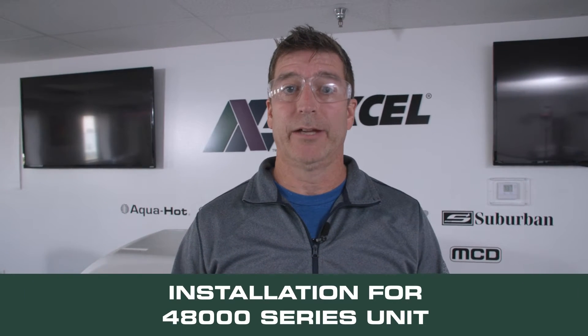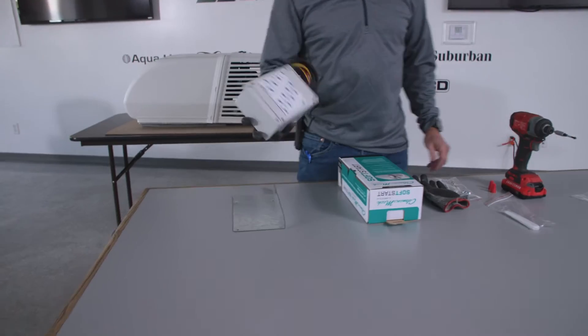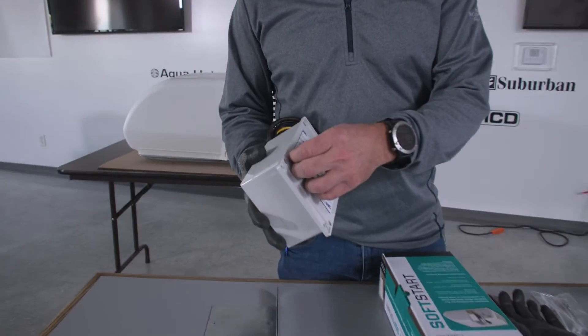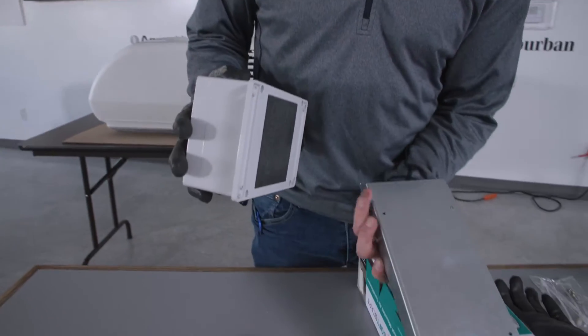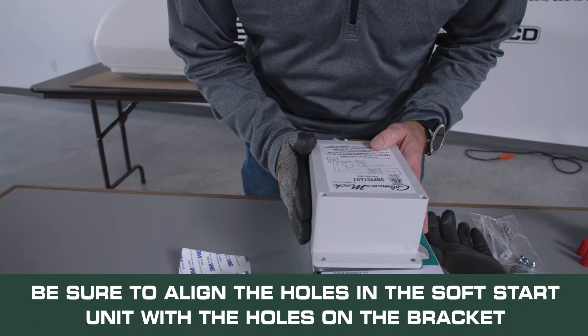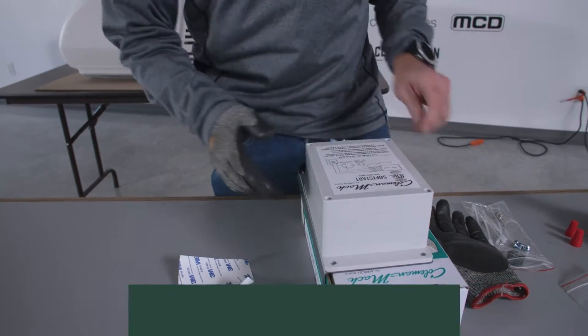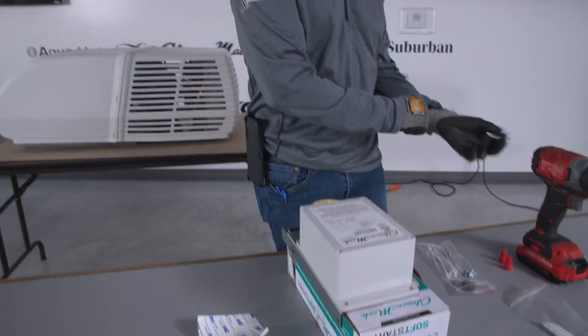We'll be doing this soft start installation on a 48,000 or 45,000 BTU unit — specifically a 48,000 for this video. We will pre-install the metal bracket and the soft start prior to getting onto the roof. To do that, we'll take our soft start, peel off the adhesive on the back, take our metal bracket, set it in place, and then using the four small screws provided, attach the soft start to the metal bracket.